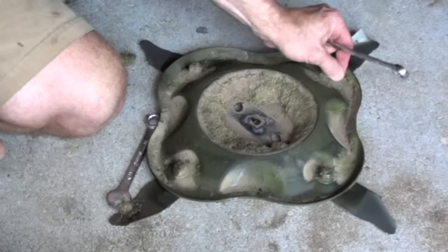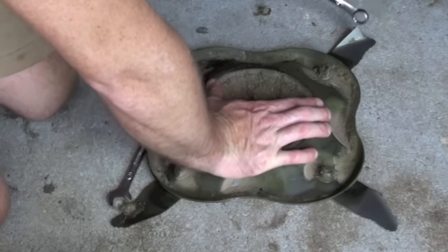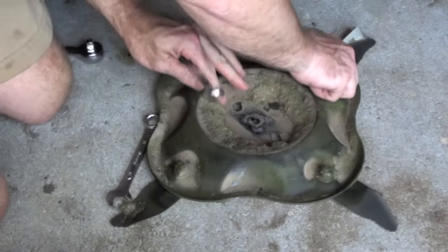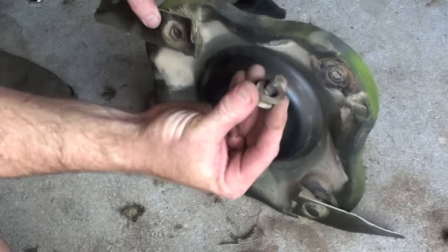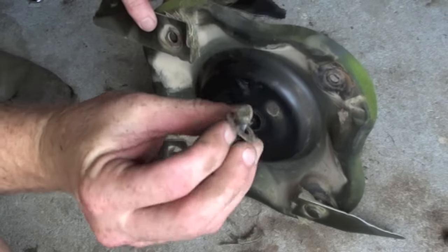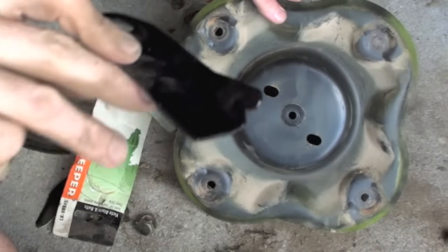It's pretty easy. You just have to go around and undo all of these. Be careful because these blades are still really sharp and dangerous. Take that off — you'll notice they've got little washers and bits, so make sure you don't lose those. Now this is the bottom of the plate.